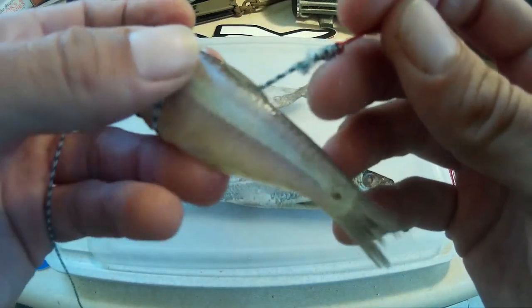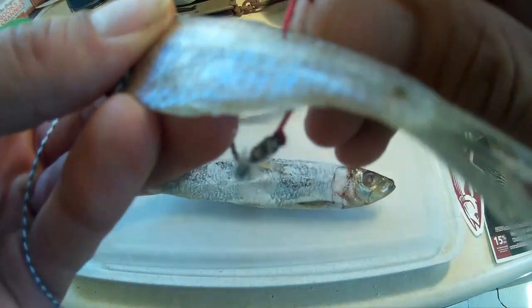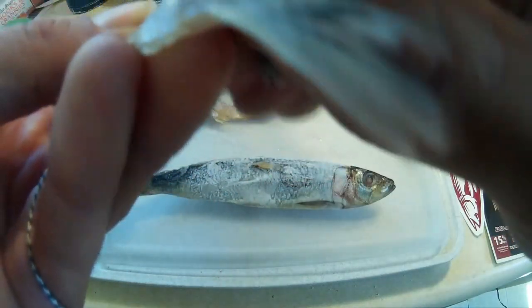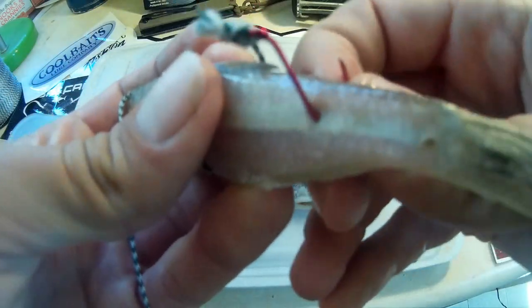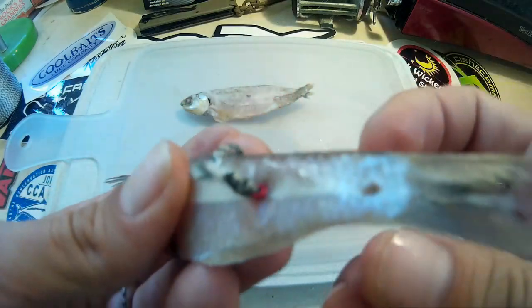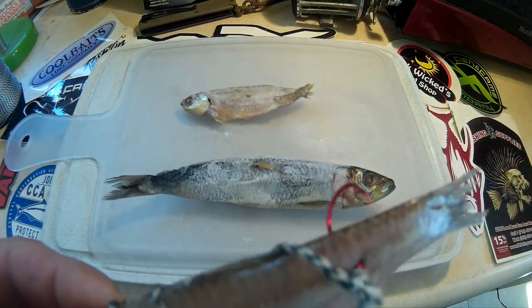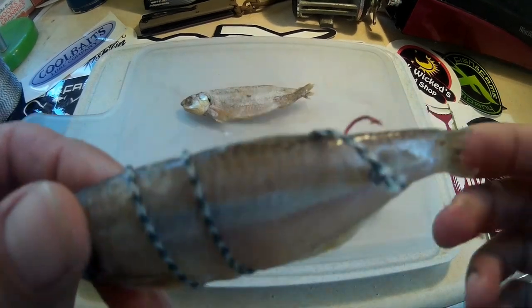Once you have it wrapped, you're going to want to insert the point of the hook through the top portion of the tail where it's more meaty. As you slide it through, I usually try to get it through the bone — that way it's more secure. But it's not super important. Once you slide it through, you're going to pull it like you did through the eyes, except don't pull it all the way through. Just leave it so you have a lot of point there for the fish to grab onto. And that's it for a single chovy wrap right there.